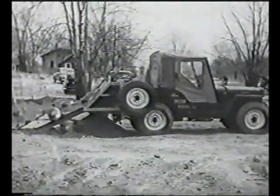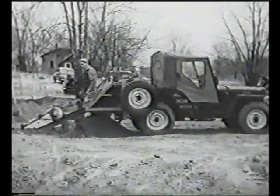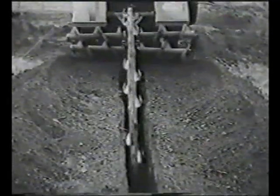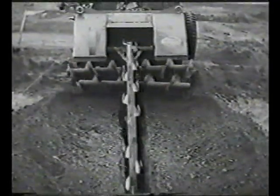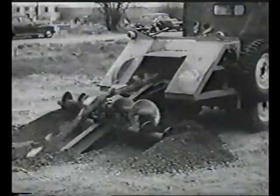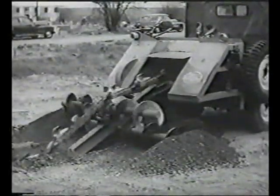It can run and work over a nice lawn without tearing it all up, and with its four-wheel drive, it can go anywhere you need it. The jeep-a-trench will dig a trench up to five feet deep at rates up to 300 feet per hour, at a cost of around a cent a foot. Three hours will dig the foundation for an ordinary-sized house — a saving of four full eight-hour days for a man and shovel.